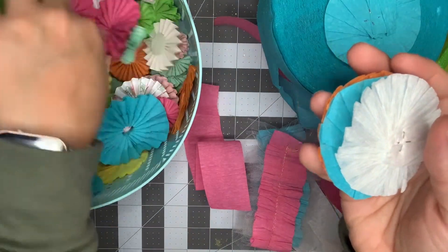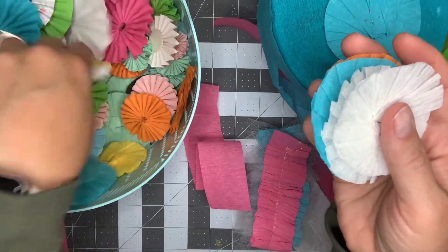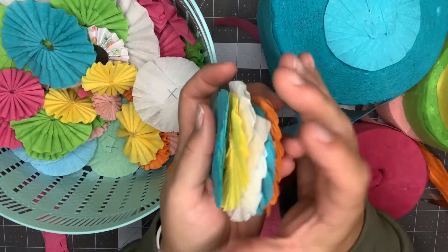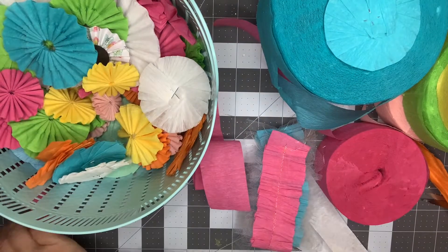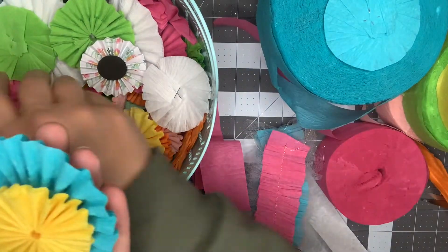I have these in all different kinds of colors. It looks like I'm getting low on my pink, so that's something I should refill. Another example is sewing your crepe paper rosettes, which is going to give you a totally different look.